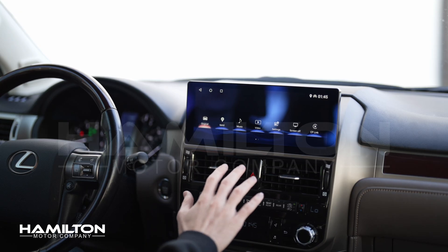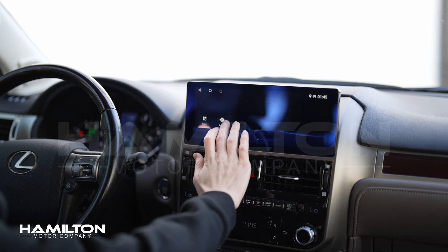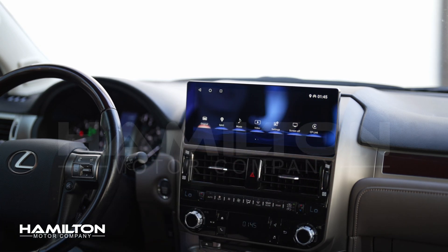If you've just installed the 2014 to 2021 Hamilton Conversion Kit for Apple CarPlay and Android Auto, we'll show you how to get Apple CarPlay set up as well as audio the first time.